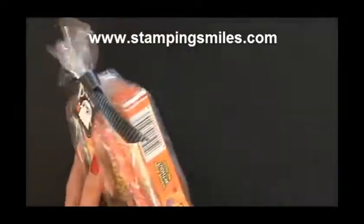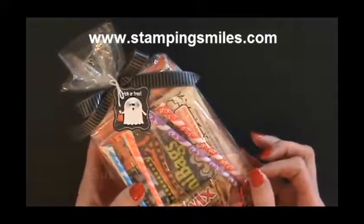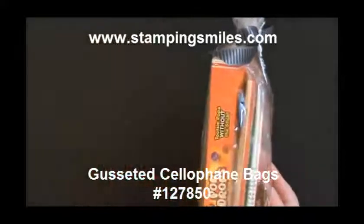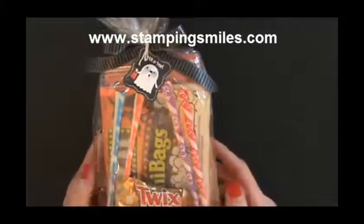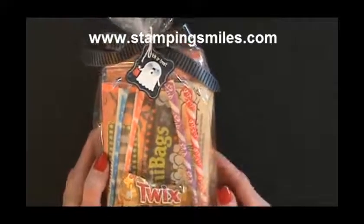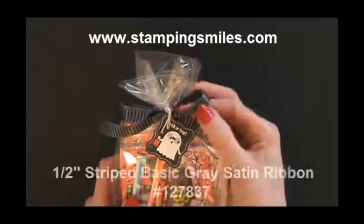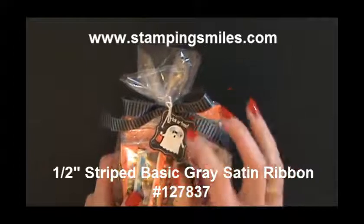Because look how fast and easy this is. I have the gusseted cellophane bags from the Stampin' Up! 2012 Holiday Catalog, a box of theater candy, a bag of Halloween popcorn, some pixie sticks, and some fun sized candy. And the one half inch striped ribbon, again from the Holiday Catalog, with the Tricky Treats stamp set.